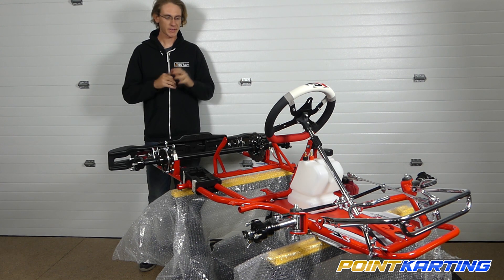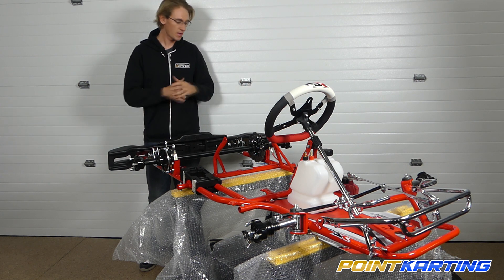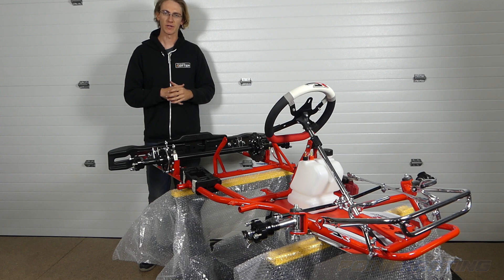That's it for this section of the DR Mini 18 chassis kart build, where we put together the rear bumper, the buffer upright supports, and the full-width plastic rear bumper on the back of the chassis. For more, head over to pointkarting.com and check out more of our video series.